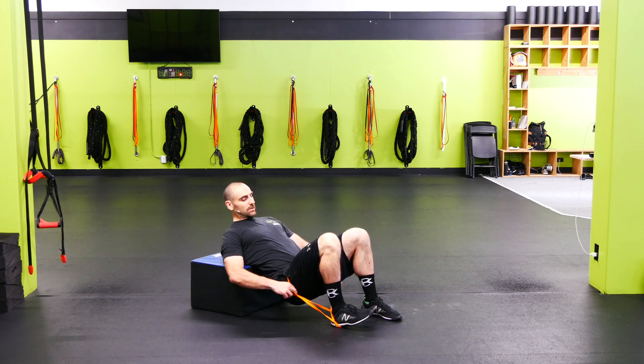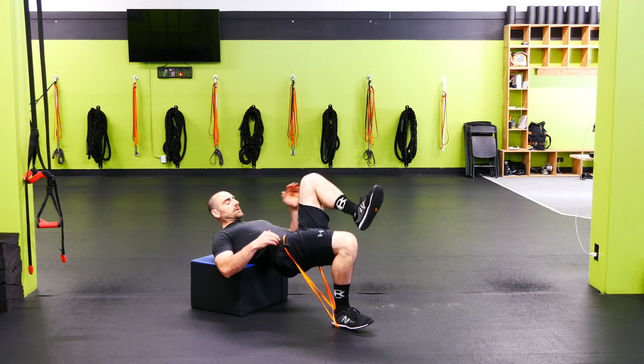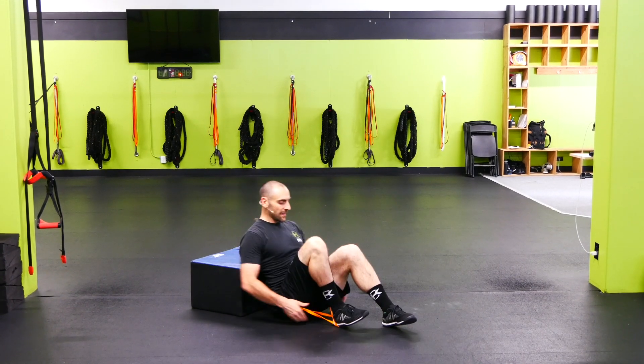From here we're on the box, pull it up around the hips, then single leg. Push those hips up, bringing this knee up as high as we can, then low as we can — exerting force on the hip through that band.